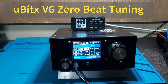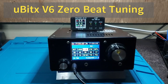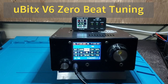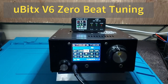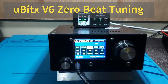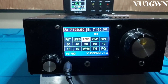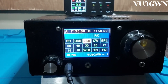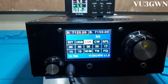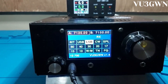Hey, welcome to another video by BelturTech slash VU3 Golf Is Kenombar. This is a uBitx Version 6. I'll be explaining how to do zero beat tuning for this particular transceiver. This is running a custom firmware that I have modified and added a few features, which I'll be showing today. This firmware is available on GitHub — link posted in the description below.